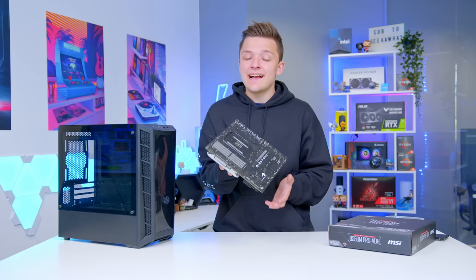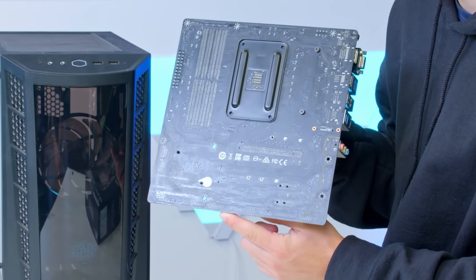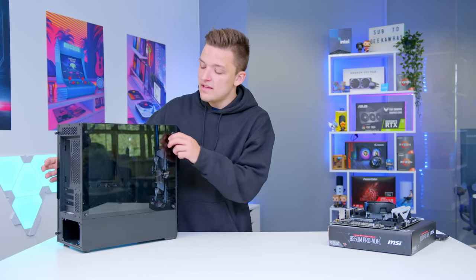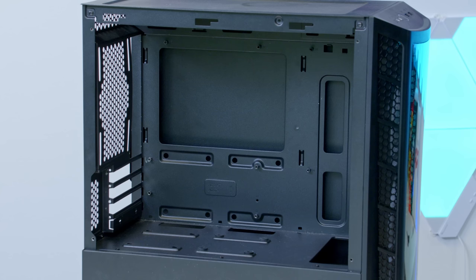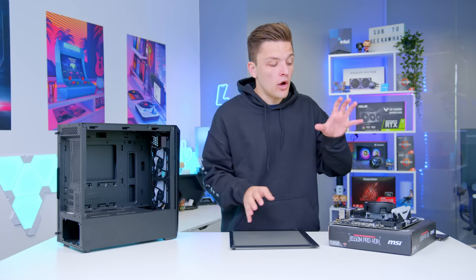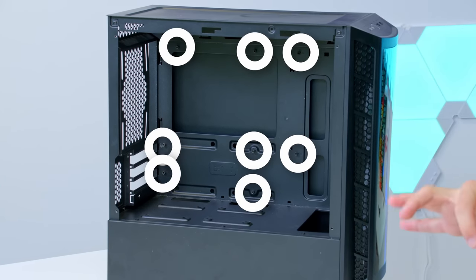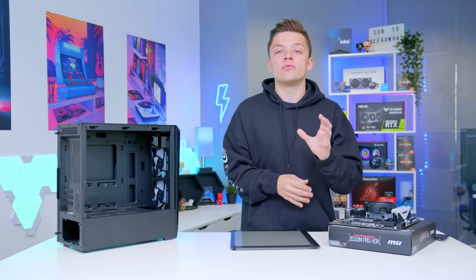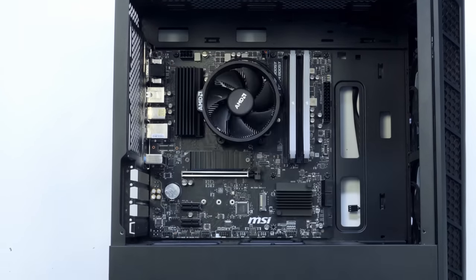The next stage of the build process is to install the motherboard into the case — Cooler Master's MB320L. Locate each of the holes on the board: three at the top, three along the middle and two along the bottom. Remove the tempered glass side panel to expose the standoffs in the case and make sure they match up with those holes. If they don't line up, grab a pair of pliers or an included tool and move them to the right locations. Then screw the motherboard in corner by corner — it's often easier to do this with the case flat.